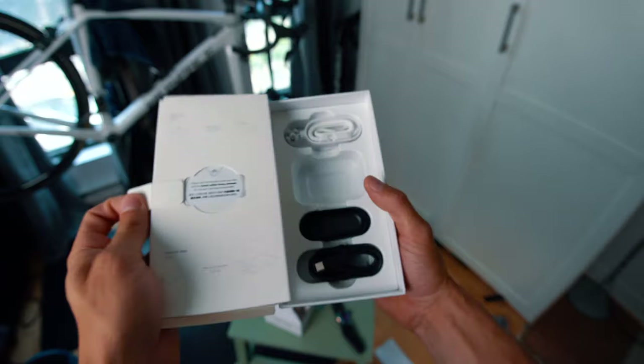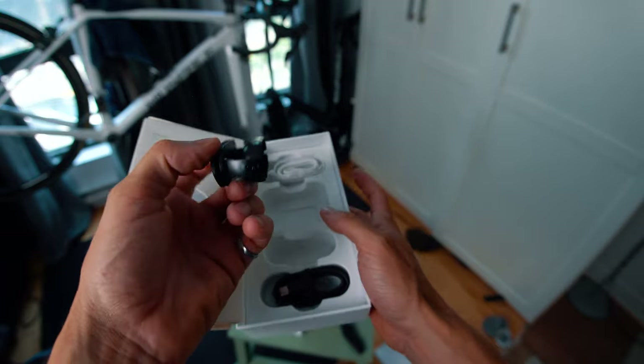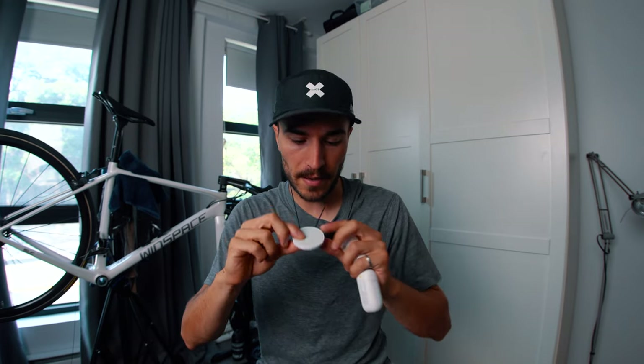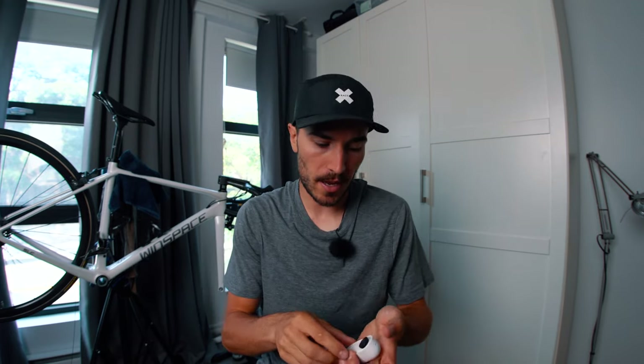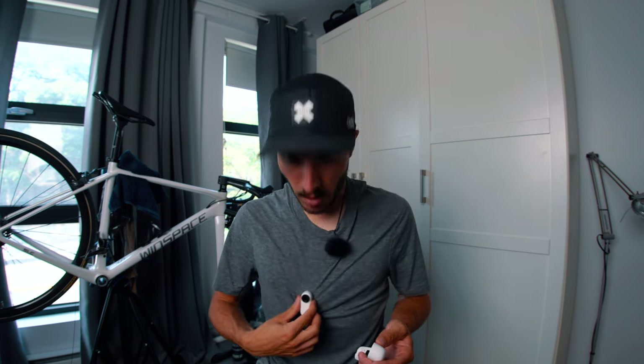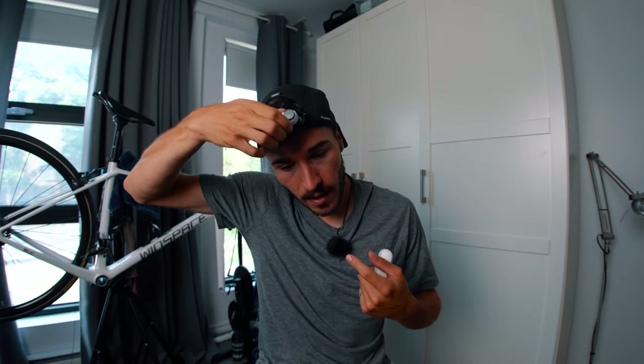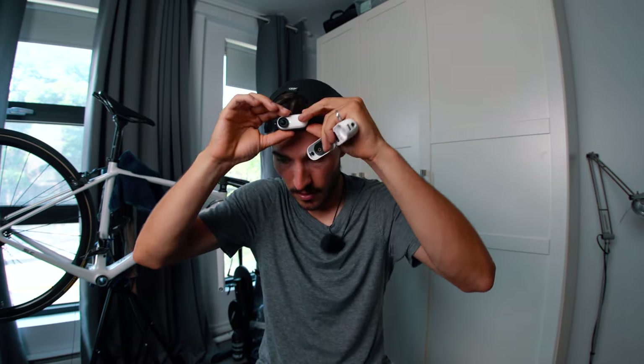You can press record right from it. Next in the box are some additional mounts — one is for a cap, and there's basically a pendant that goes under your shirt so you can easily snap the camera on. If I have it on my cap, I can snap it in there and get some head shots using the camera.